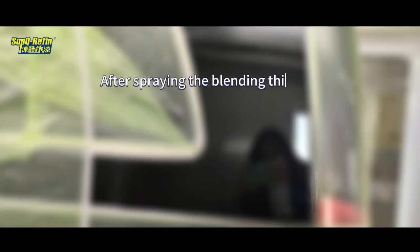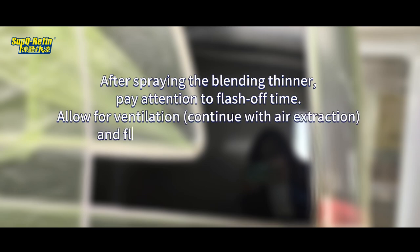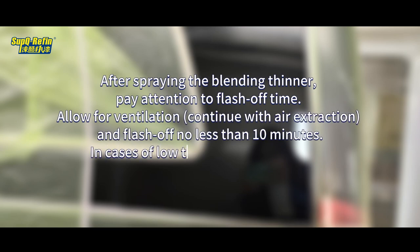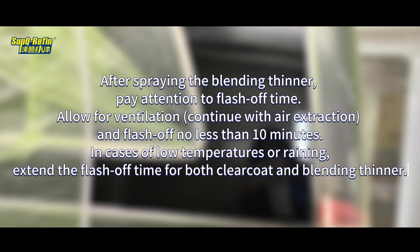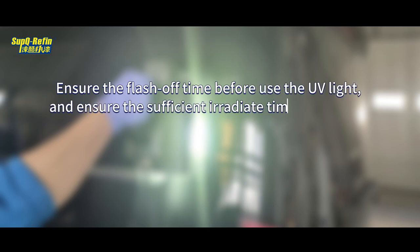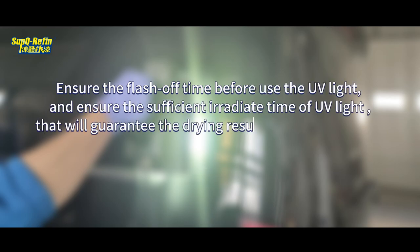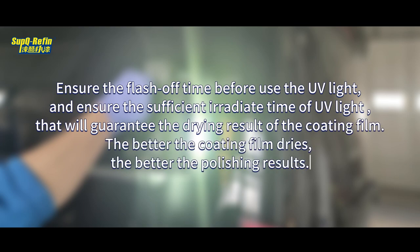After spraying the blending thinner, pay attention to the flash-off time. Allow for ventilation, continue with air extraction, and flash off for no less than 10 minutes. In cases of low temperatures or rain, extend the flash-off time for both Clear Coat and blending thinner. Ensure sufficient flash-off time before using the UV light, and ensure sufficient irradiating time of UV light to guarantee the drying results of the coating film.